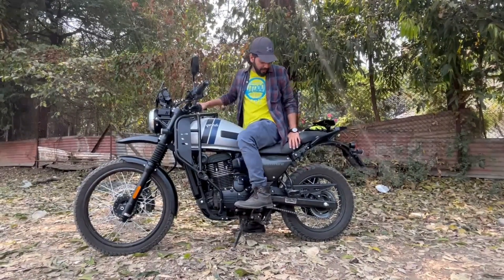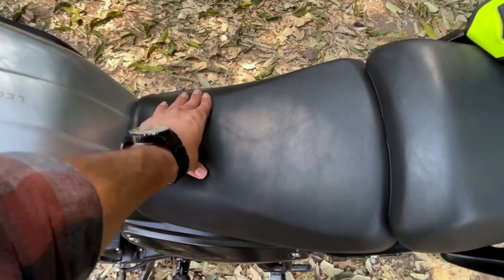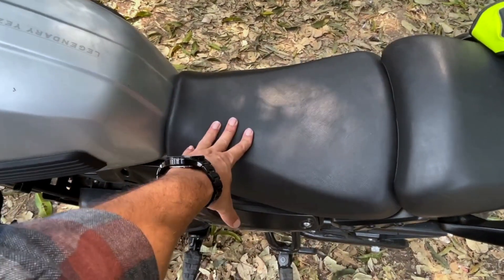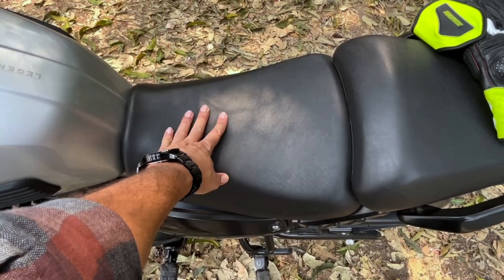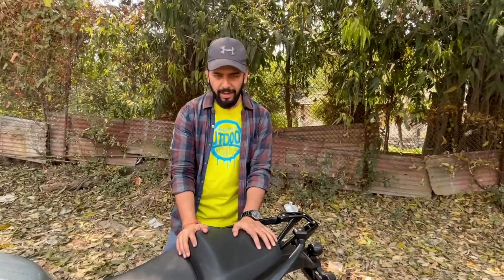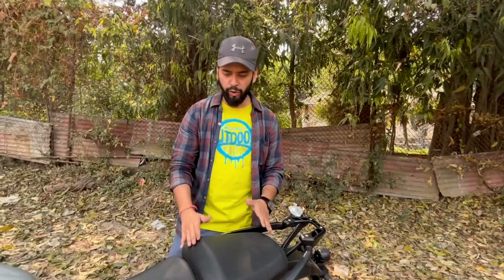I felt the seat was a little hard when riding, even though it looks soft when you touch it. The good part is the seat height is low, so you can be comfortable with aftermarket cushion seats for long rides. For pillion riding, the pillion seat is also good — you have enough space and the seat length is quite long. You can be comfortable with a pillion on long rides without any issue.